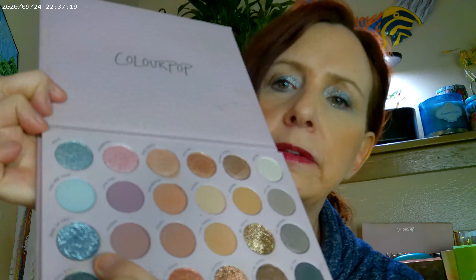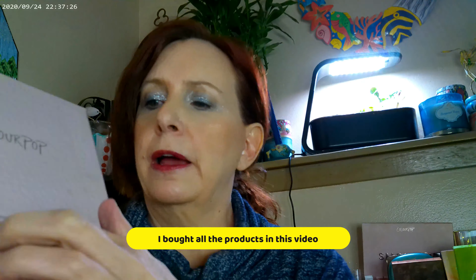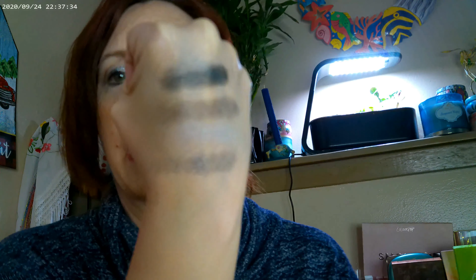I went ahead and used this color — it's actually supposed to be one of the glitters, but it's not acting like a glitter. And then I went ahead and used this color as well. As far as getting this look using just the Rock Candy palette, you can do it. This color from Stone Cold Fox has a very similar match right here in the Rock Candy palette.